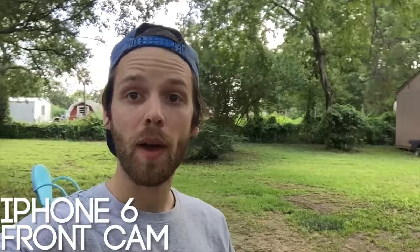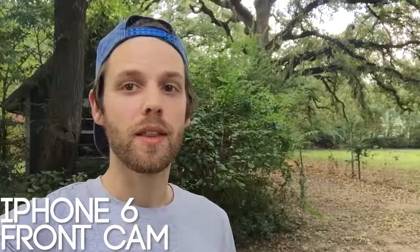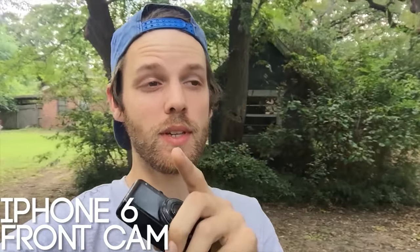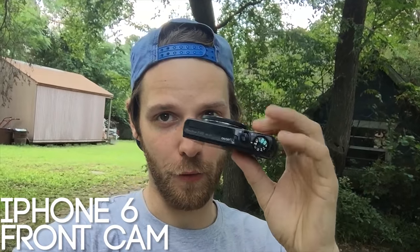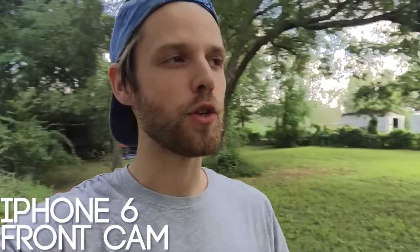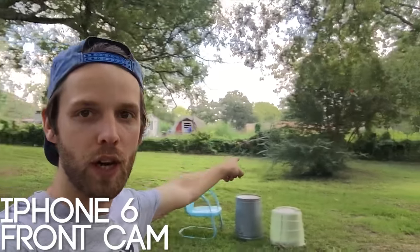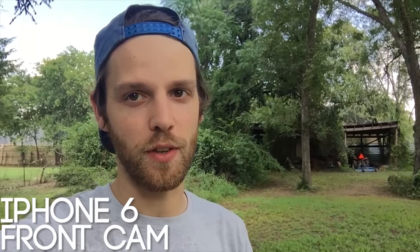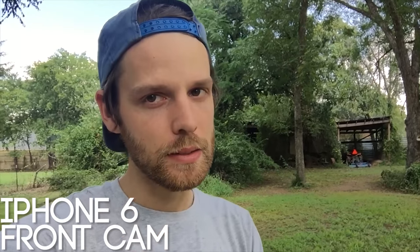Now let's look at the front camera of the iPhone 6 under the same conditions. Here is the iPhone 6 front-facing camera under the same lighting, same everything. The camera looks great on iPhone, but the thing I don't like is it's not as wide. My main vlogging camera is a Canon S120 that I keep in my pocket all the time — one of the main reasons I wanted a cell phone that can vlog is so I don't have to have that in my pocket all the time. It still looks pretty good, but it doesn't look as good as the S7, I don't think. I'll have to look on the computer.